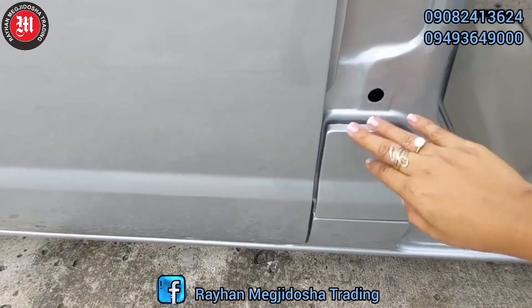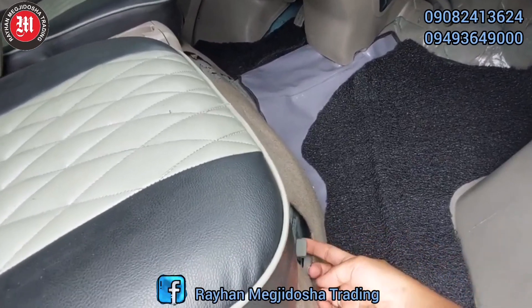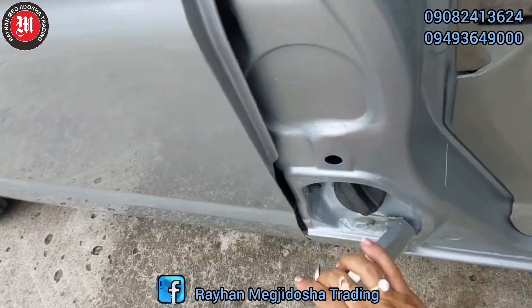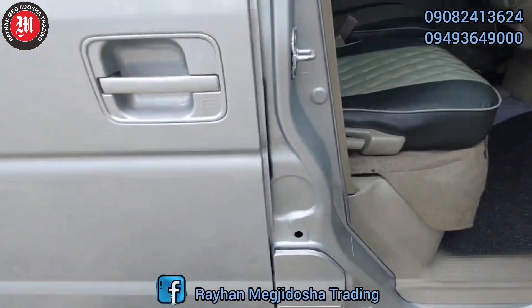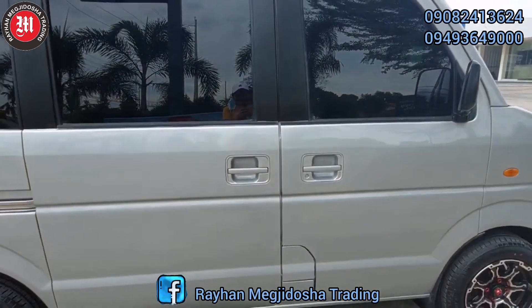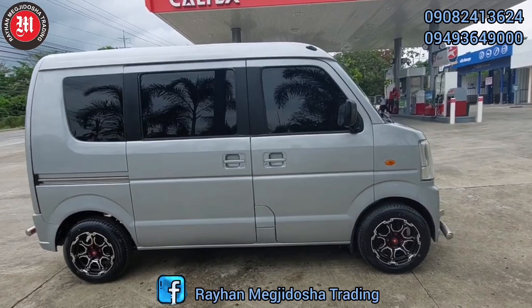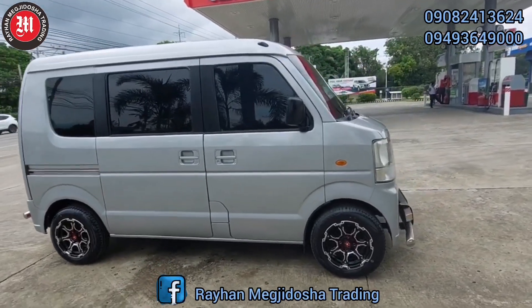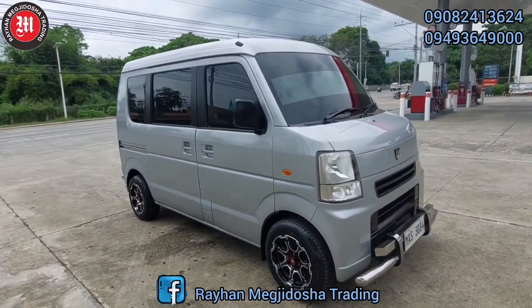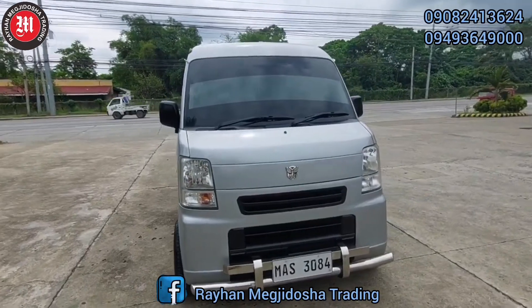Ito po yung kanyang gasoline tank. Ito po yung button ng gasoline. May pagkakataon din po pumili ang buyer ng kanyang paboritong kulay. And we use non-self-faint material para po sa long lasting shine ng ating mga unit. And we do shipping din po nationwide — port-to-port lang po tayo. At syempre, yung ating shipping fee, shoulder po yun ang buyer.